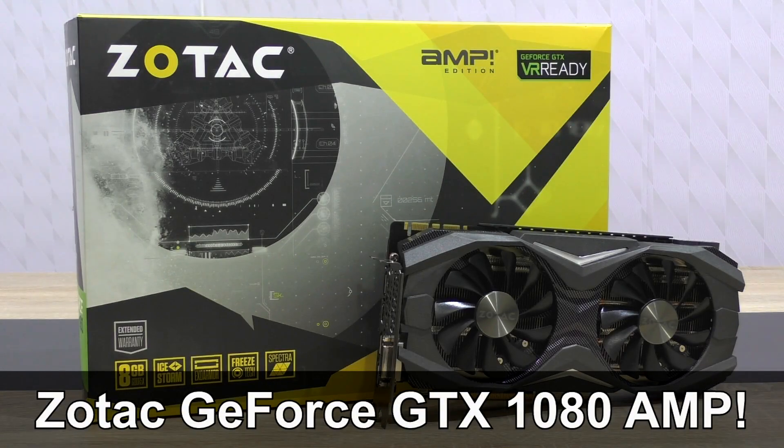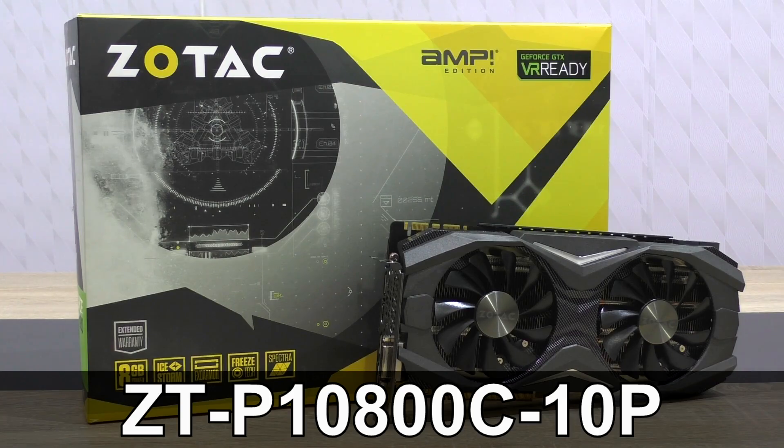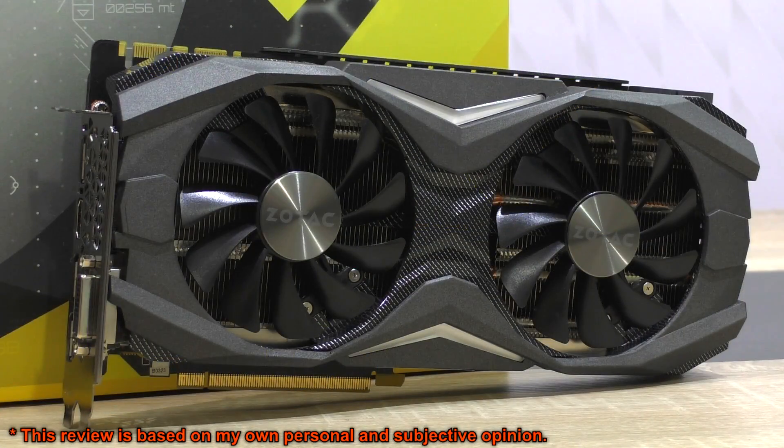Hello, today I'm looking at the Zotac GTX 1080 Amp graphics card. Previously I've reviewed the GTX 1070 G1 Gaming by Gigabyte, so I'm really excited to see how much of a performance difference there is between the two.